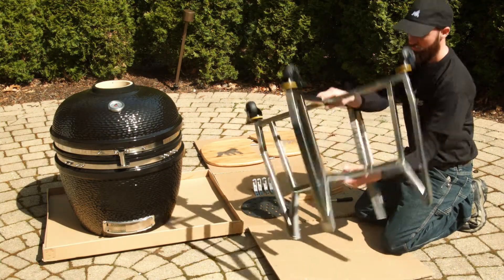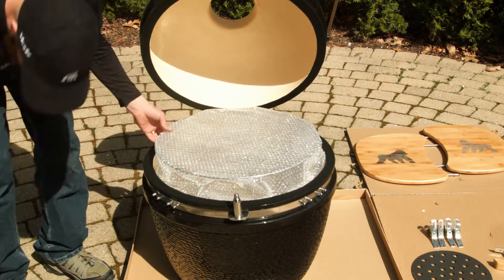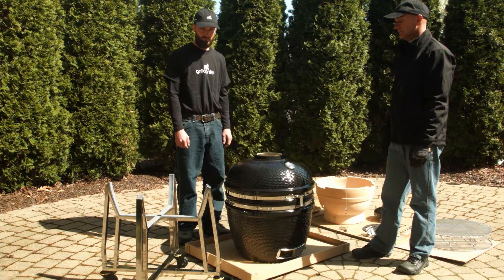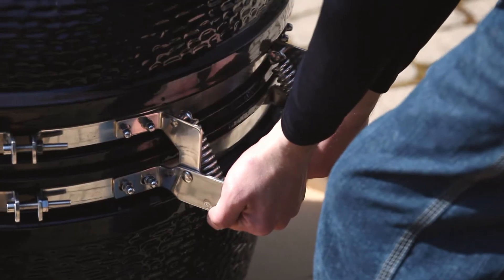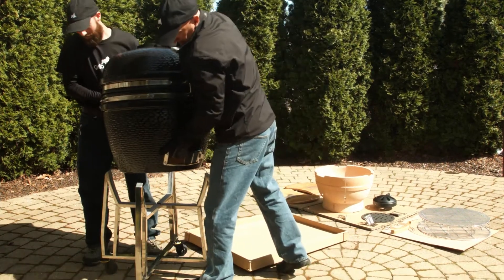Flip the cradle over, place it next to the grill, and lock the two casters. Open the grill and remove the inner components. At this point is when you're going to need assistance. The first person in the back will grip the grill using the rear pivot bracket. The second person will be in the front, and with the lower damper open, use a glove and reach in, lift, and place it in the cradle.